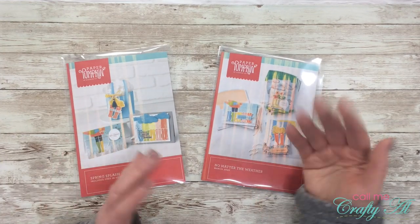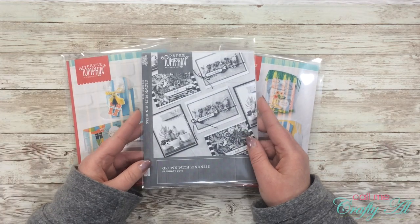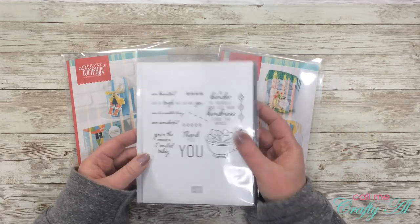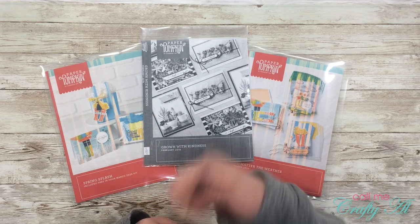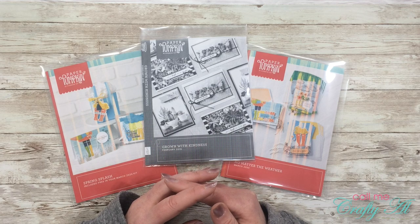You might be saying 'but I don't have a color printer' — no problem! I also have a black and white laser printer and they look just as nice in black and white; it still gets the job done. And that is how I store my stamps! If you enjoyed this video I hope you'll give me a thumbs up, and until my next video I hope you're having a crafty day — bye bye!